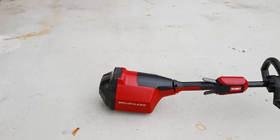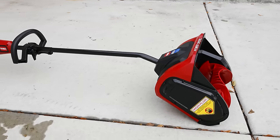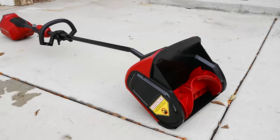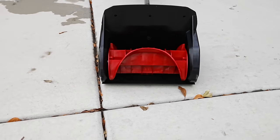Another category to consider is what's called a snow thrower. You'll notice there's no chute — it literally just takes the materials off the ground and throws them, hence the name snow thrower.